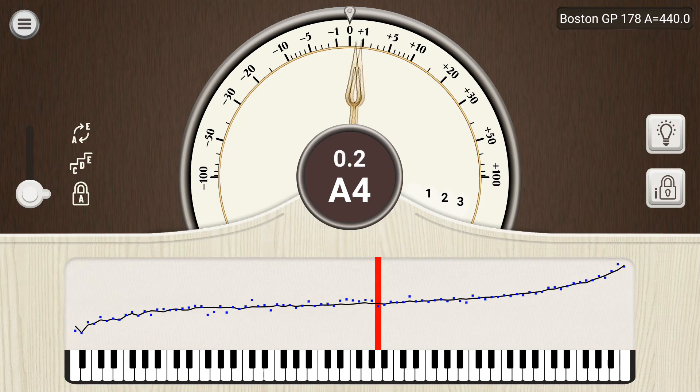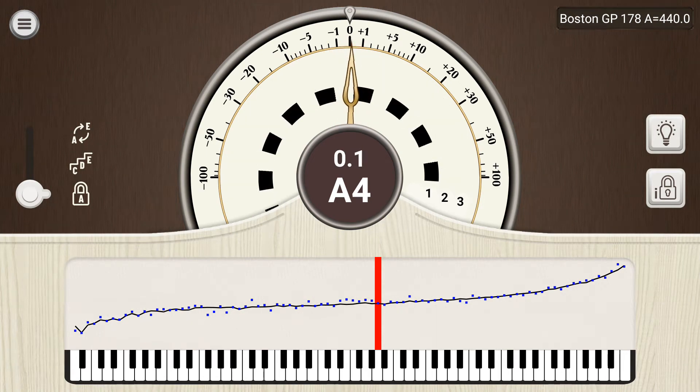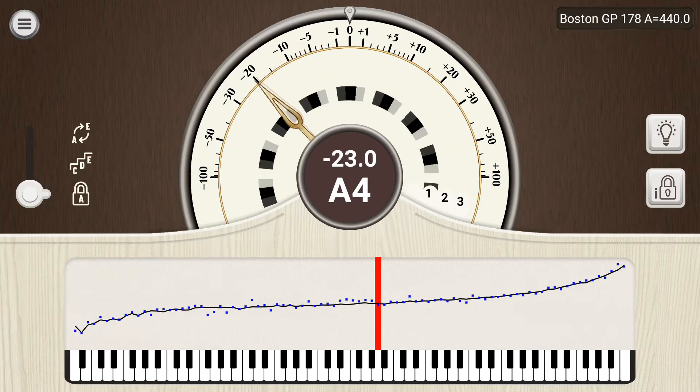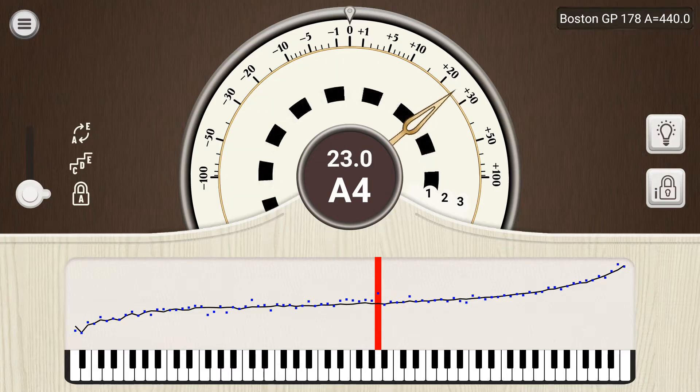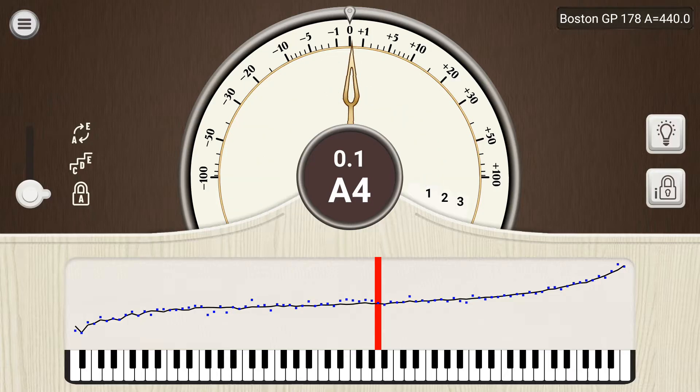The strobe spins counterclockwise if the note is flat, or clockwise if the note is sharp. When the note is in tune, the strobe stops.